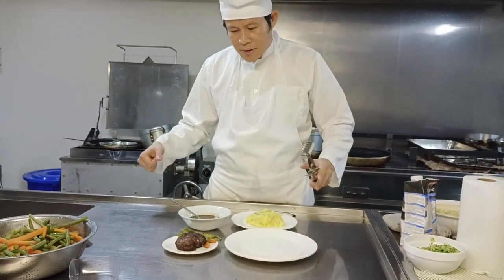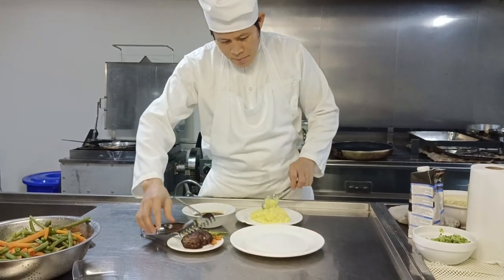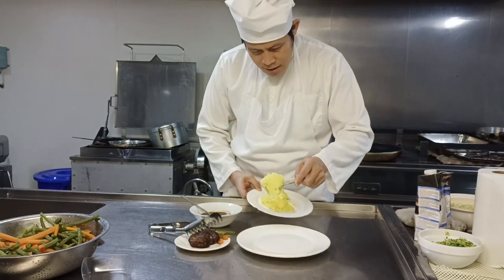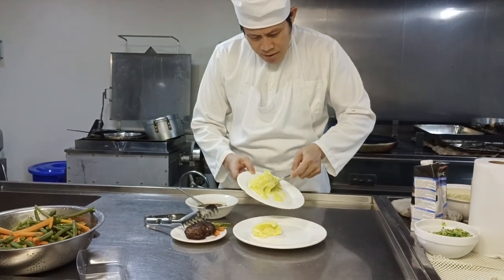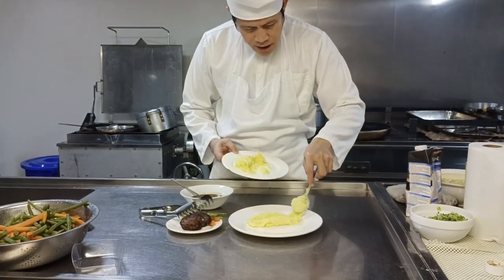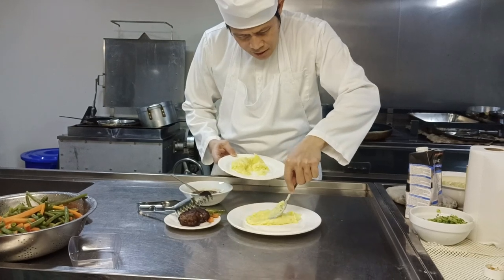Hi guys, how are you? Hello my friend. In this video we will plate our steak — tenderloin steak with Bordelaise sauce and mashed potatoes.